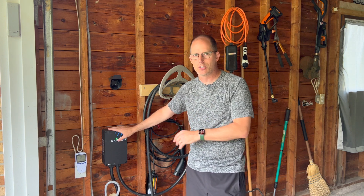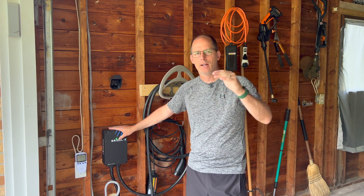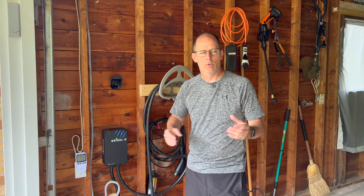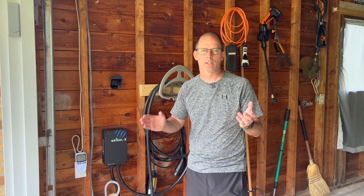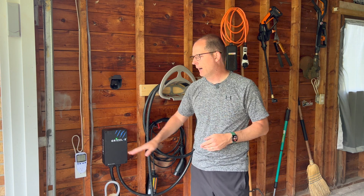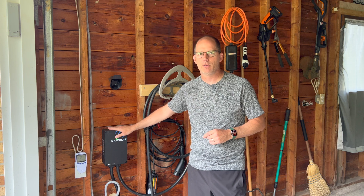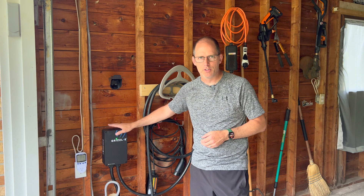Always remember: the wire running toward your charging box has to be rated higher than what the box draws. This Grizzly charger can run 40 amps and is defaulted to 40 amps, so running a 50 amp circuit lets me draw 40 amps out of it. At my old workplace, some chargers were set to 30 amps — that 30 to 40 amp difference matters in charge time, which is why you want a 50 amp circuit to get that full 40 amps out of the box.